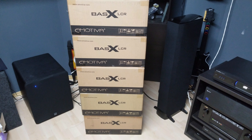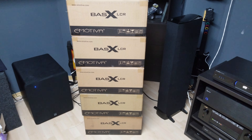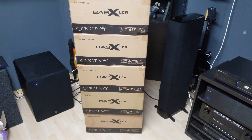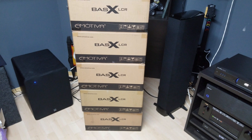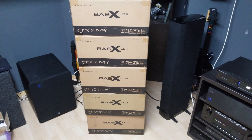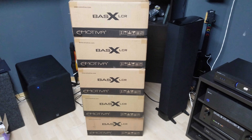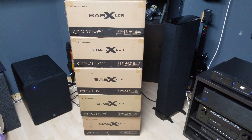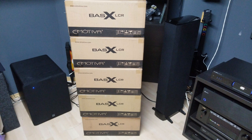I plan to use these — hopefully after I hear how they sound — as my LCR behind my acoustic transparent screen that I'm going to next. Thanks for watching; make sure you guys check out the other speakers, amps, and processors available at emotiva.com.